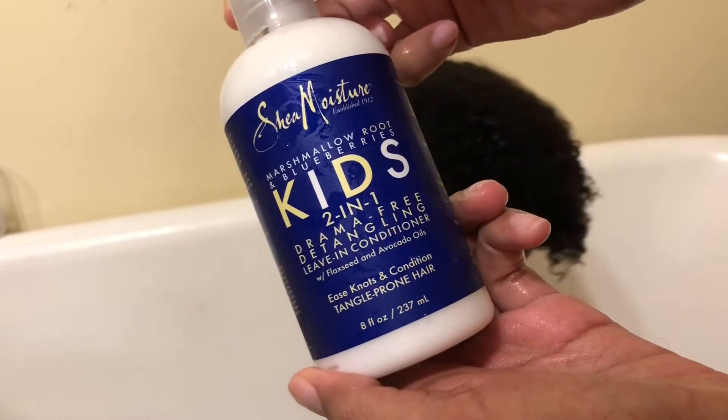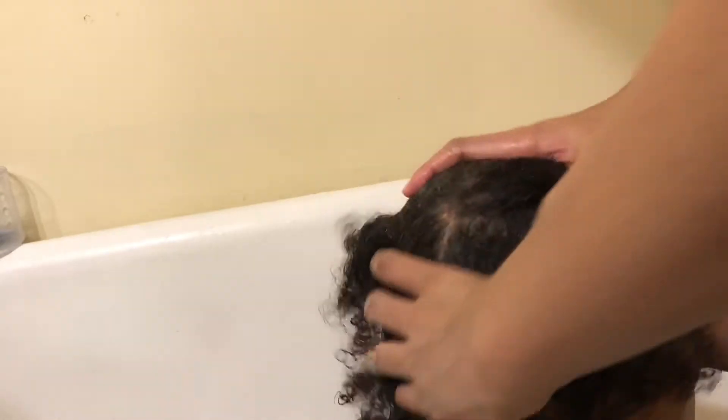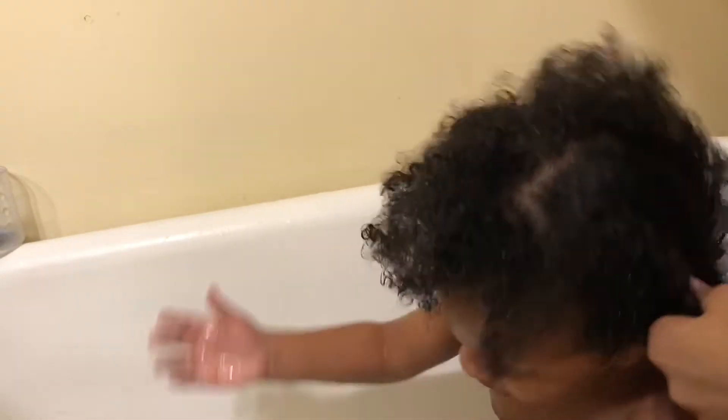Now I'm adding the two-in-one detangle and leave-in conditioner. I love the consistency of these products — they're nice and thick. I'm brushing the leave-in into his hair to get it everywhere so I don't miss any spots. These are his curls after the leave-in conditioner is distributed throughout, and after letting it set for a while, this is how his hair is starting to look.